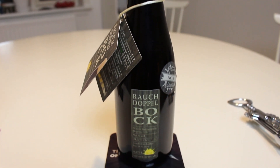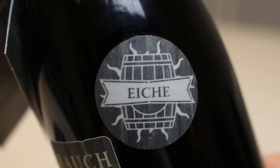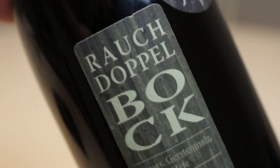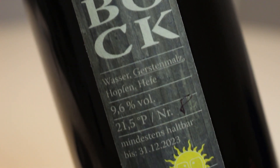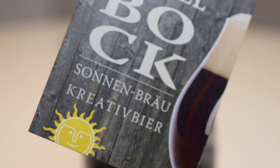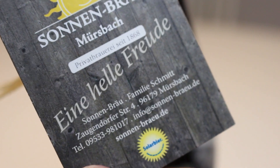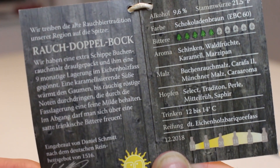And this is their Rauchdoppelbock Eiche. So this is a Doppelbock, as you'd expect, but aged for nine months in oak barrels. And it's 9.6%. In this little folder here, they have all the info — it's made with Beechwood smoked barley, Carafa 2, Munich malt, and Cara Aroma. And then they use Spalselect, Tradition, Perle, Mittelfry, and Sophia hops.